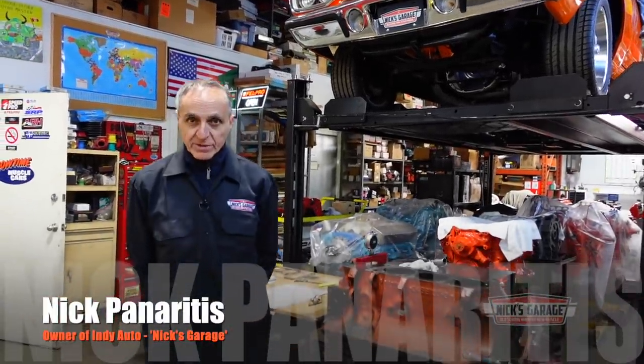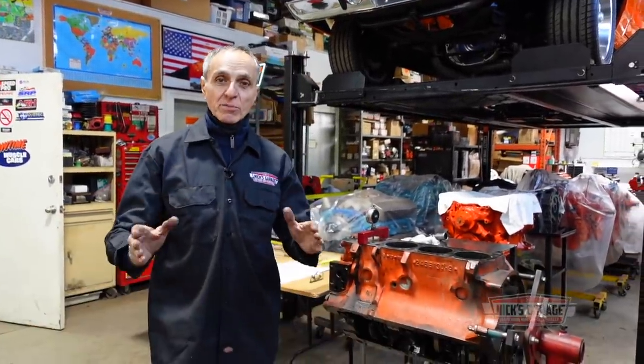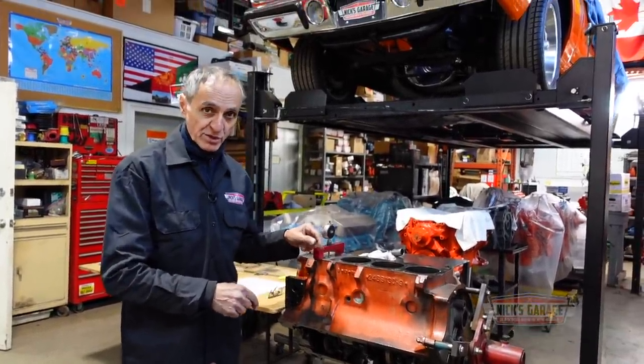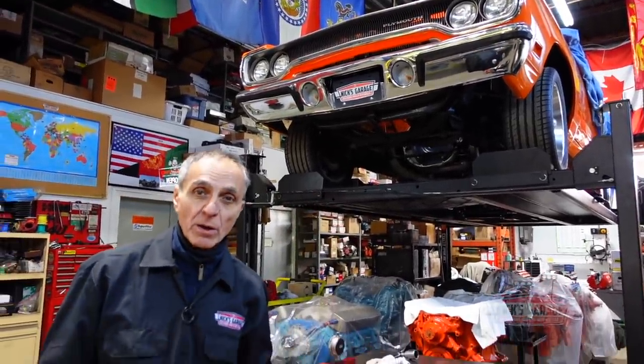Welcome to Nick's Garage and I'm Nick. I want to do two things in this video: tell you how to measure compression ratio in an engine, and also why this particular 383 Roadrunner engine that came out of this beautiful 1970 Roadrunner convertible did not have any power.